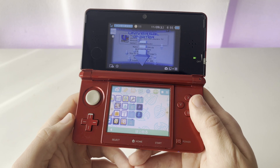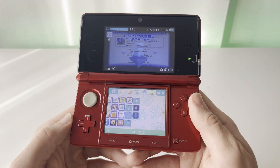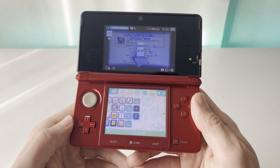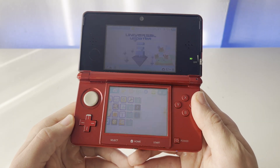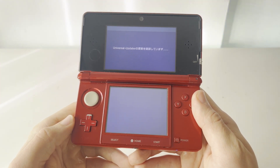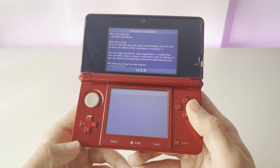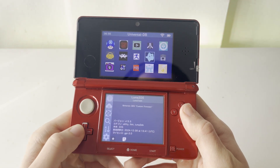Before we enter this application, I do want to mention that you will need an internet connection for this. So if your 3DS is not connected to the internet right now, make sure that it is before entering. Now we can enter the app. It will take a little time to load, but it should be pretty quick. You get a little patch note screen after it initializes, so just click A.